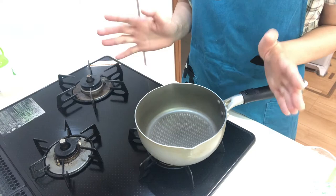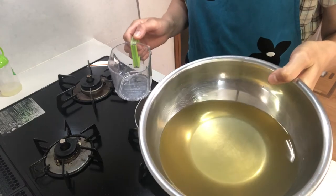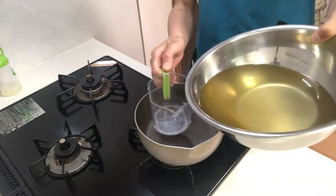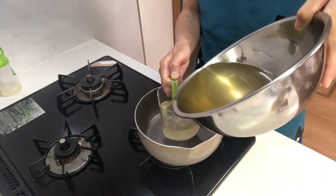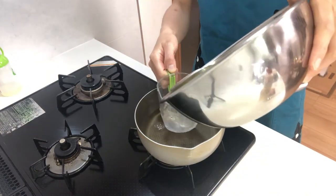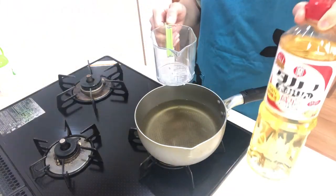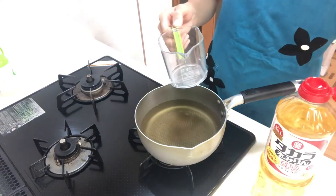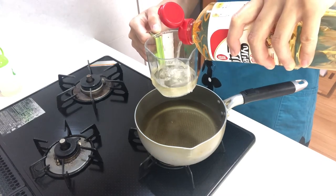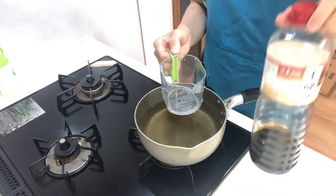First I'm gonna make mentsuyu, or dipping soup. Place dashi stock in a pot. I've already made dashi stock — if you want to know how to make it, watch my third YouTube video. Next add mirin and soy sauce.